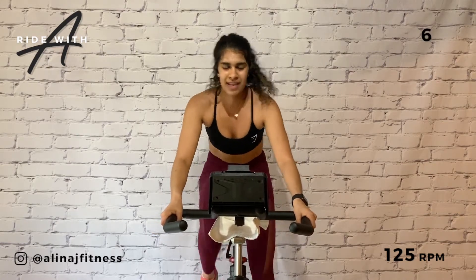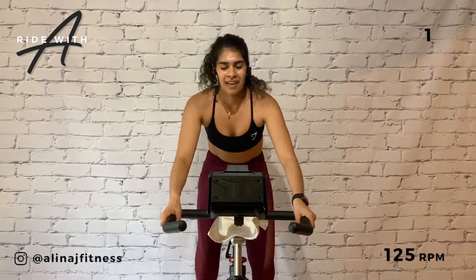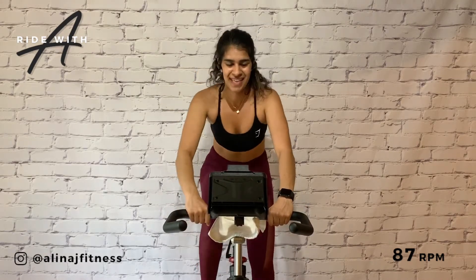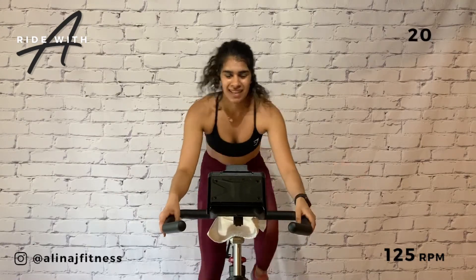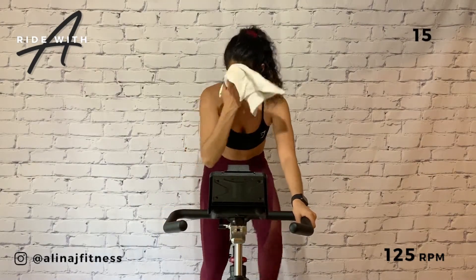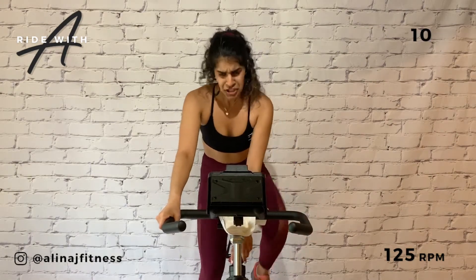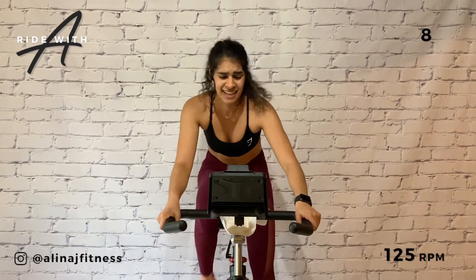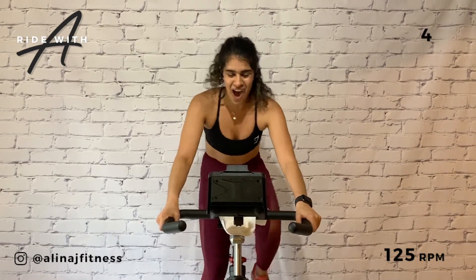Just slow down, keep the resistance. Are you ready? Pick it up — second interval, all out sprint, let's put in the work. Two down, one to two to go. Let's add a little oomph in this next one, let's get it. Just working on our fitness, on or above the beat.